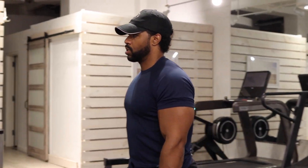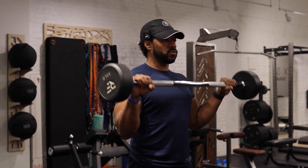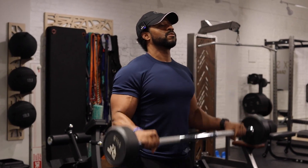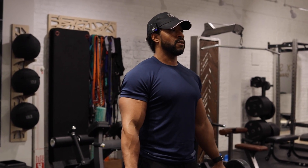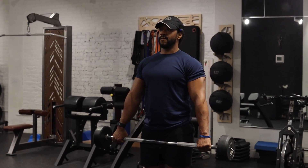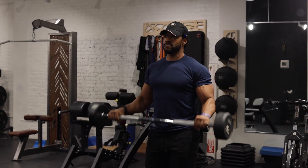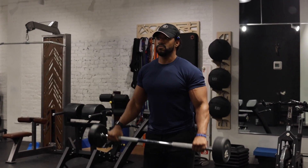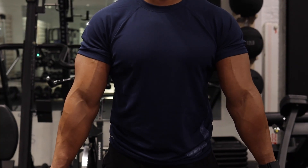Second set for those Y-grip reverse curls. Two more. Third set. All right guys, our last and final set.